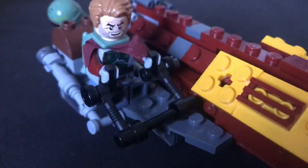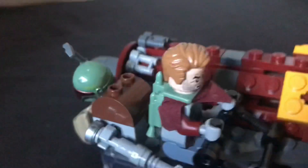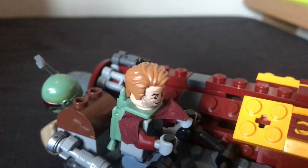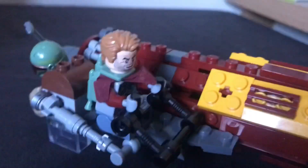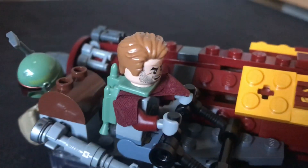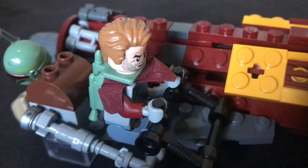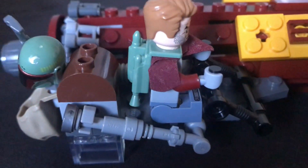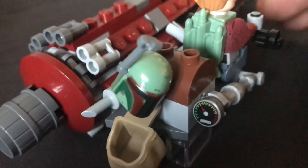I also customised the minifigure of Cobb Vanth himself, but I'm not entirely happy with him. I just kind of threw together parts that I had — I'm not happy with the hair colour, and I'm not really happy with the face. But besides that, I don't think he looks too bad. Basically it's just Boba Fett without his helmet and some red arms. I've just thrown his helmet on the back here. You can see he's holding some joysticks and he's got a foot pedal that he's resting his foot on down there, and just a big bag and his helmet on the back.